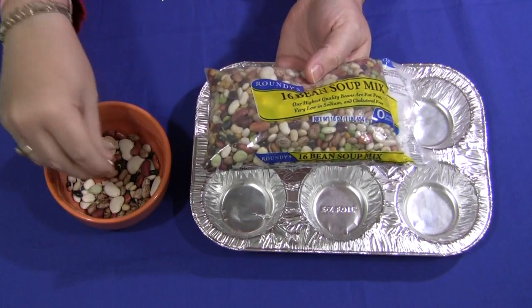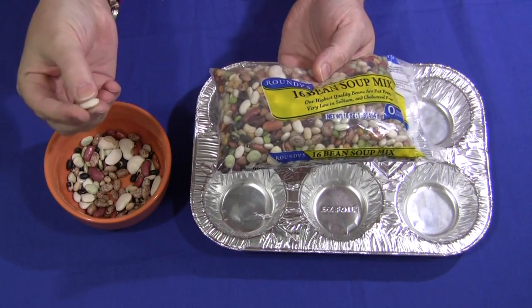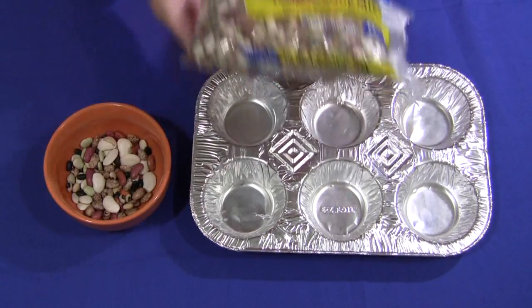I did pick beans that were not similar to each other — different sizes, but not too small. They're excellent for fine motor skills development because children have to pinch, grab, and pick them up. So this is an excellent activity for that as well.